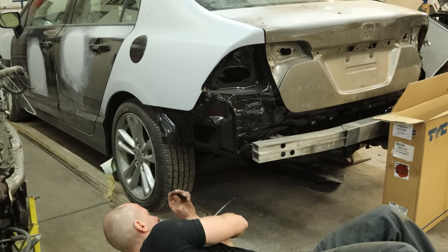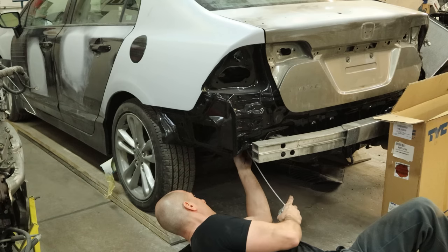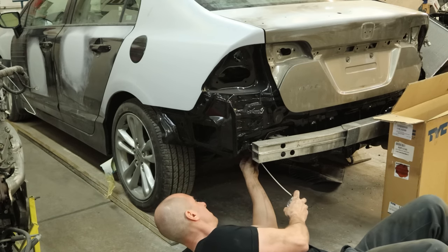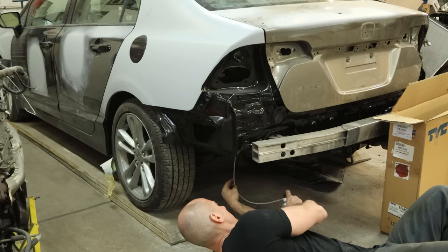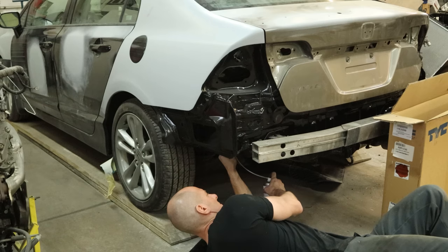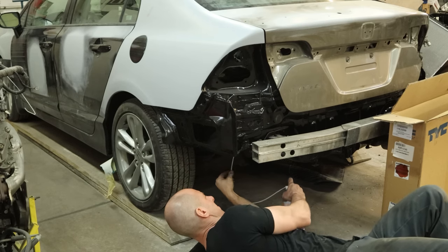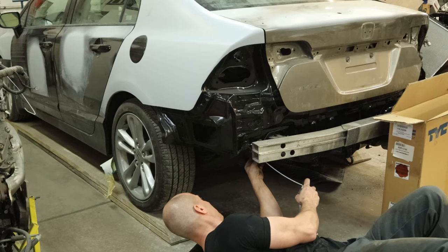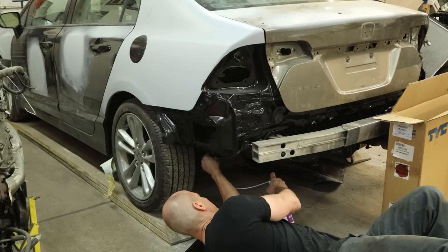Now we're going to climb underneath the car — probably looking for our impact — but while we're down here, we're also going to cavity wax our frame rail. We do have welds on the inside that we weren't able to get primer on, so we're going to coat them with wax so we don't have anything rusting out. There's a double panel in there, so we're going to go on the bottom and the top of the panel just to make sure we get everything. A little extra wax isn't going to hurt — so in a few years we'll at least have one frame rail left on our Honda Civic.